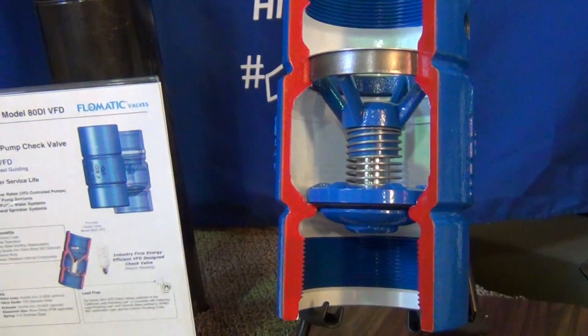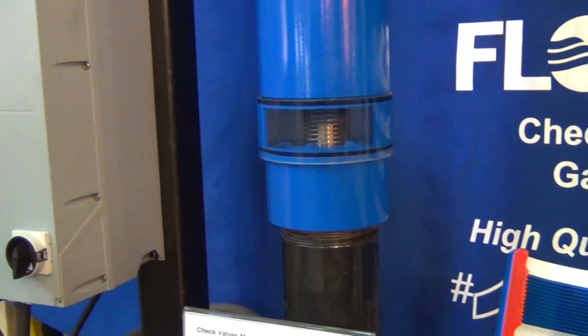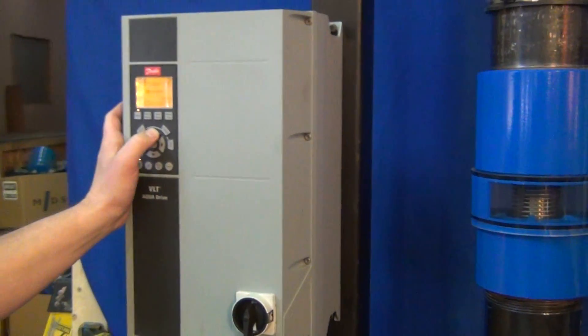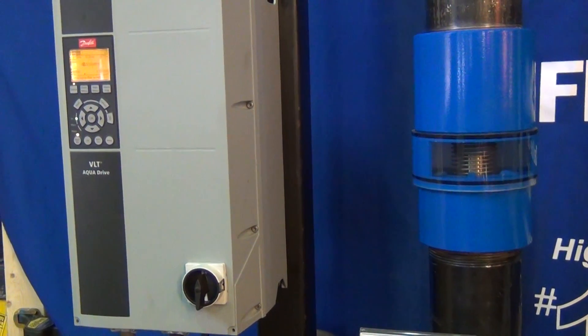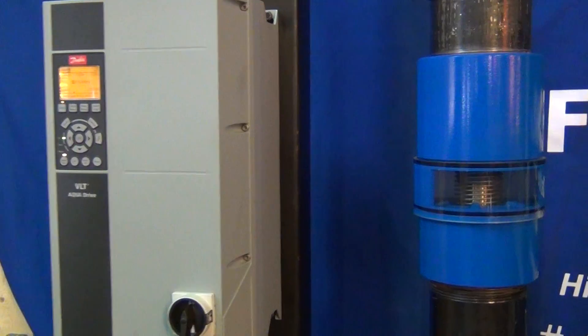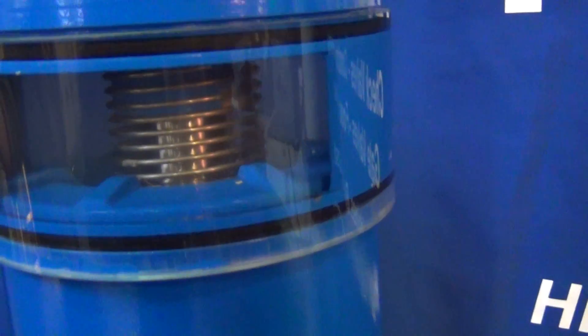In addition to this cutaway sample, Brian has prepared a working model with a BFD — a variable frequency drive controlling a five horsepower submersible pump. As he ramps up the RPM, we're going to look at the poppet and see how it behaves.